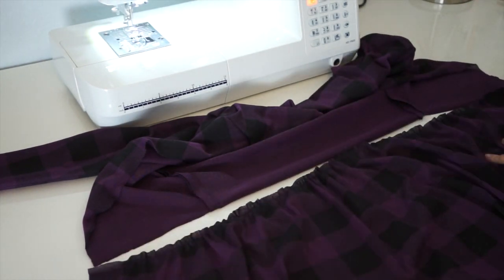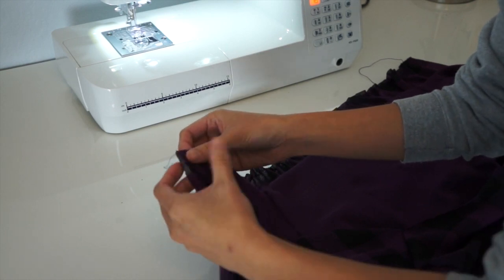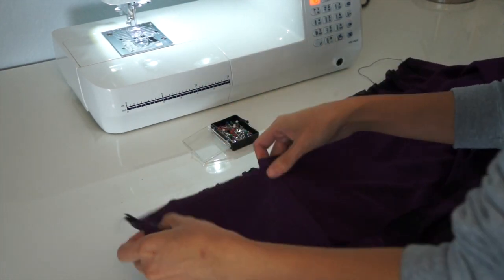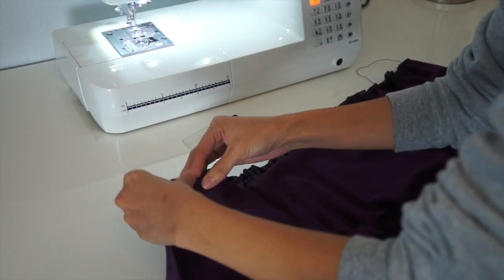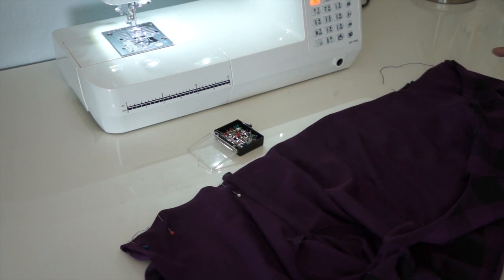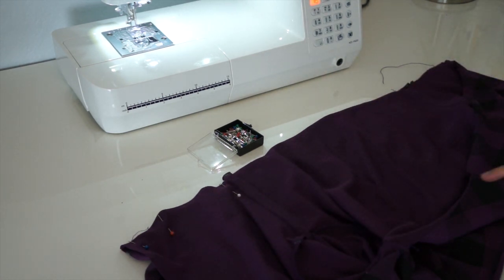Attach the top bodice and the peplum together. Be sure that the right sides of the fabric are facing each other. Then you're just going to sew it from here to the other end. I will be doing a 1.5 inch seam allowance.